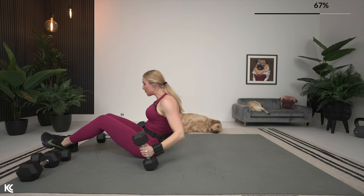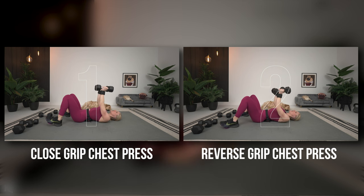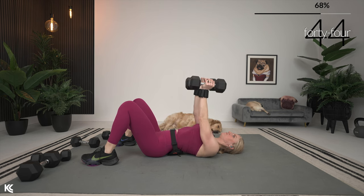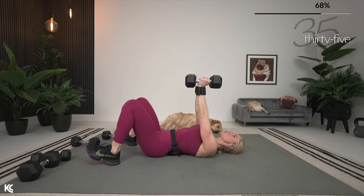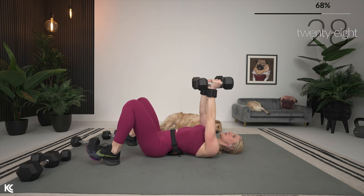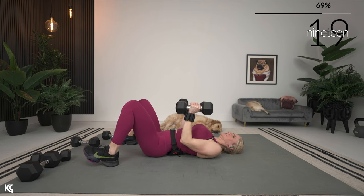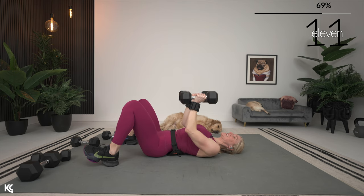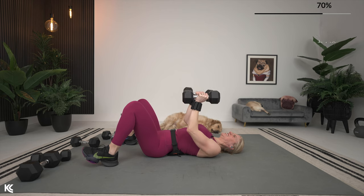Close grip chest press — palms are together, arms stay nice and close to our body. Then we're going to switch that grip for a reverse grip chest press. Close grip chest press in three, two, one — press it up, down nice and slow, keep those arms squeezing around your body. Drive those shoulder blades into the mat. You can have an arch in your back on these chest exercises for a little more leverage. Triceps come in as a secondary muscle here — that's the back of the arm — so if you feel those arms starting to liven up, that's why.